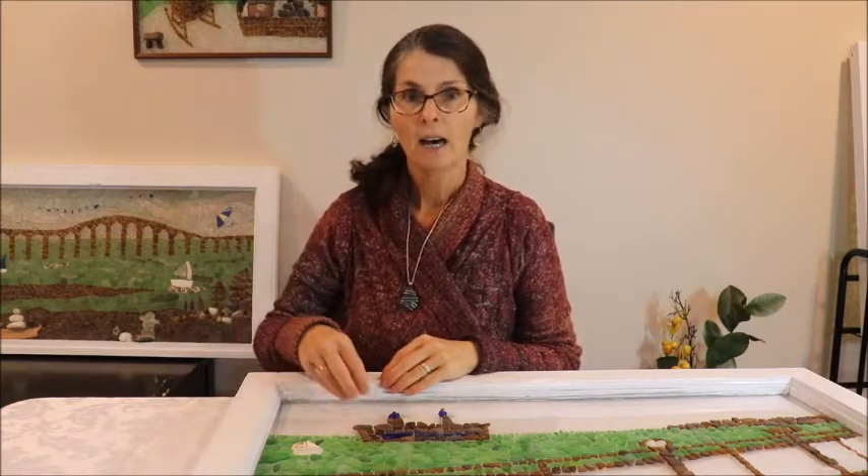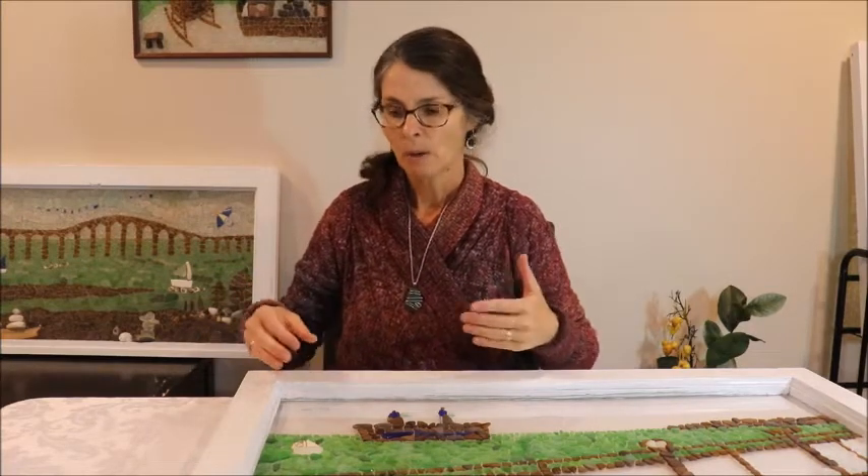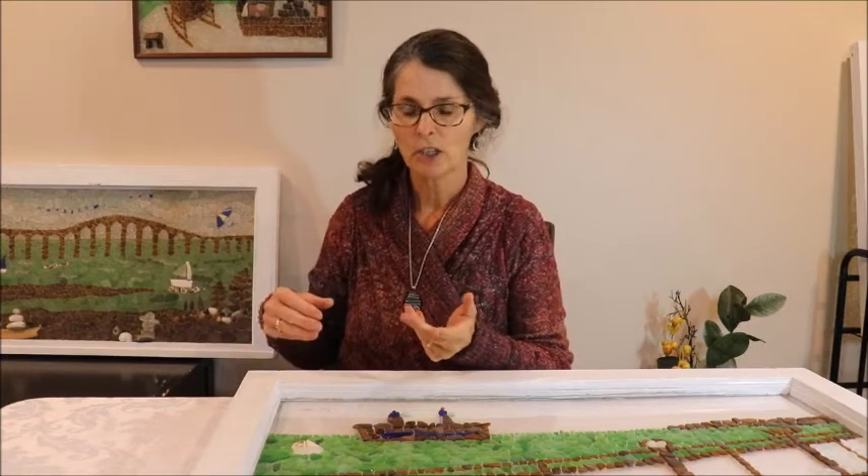In the sky, I want to make my design in a similar way to the bridge piece sky. These two pieces are the same size and on the same subject matter — when the ferry stopped running, the bridge opened, so they're related. They're meant to hang together, representing the life of traveling by ferry versus by bridge. So I really want the skies to look similar and have some flowing lines in them.